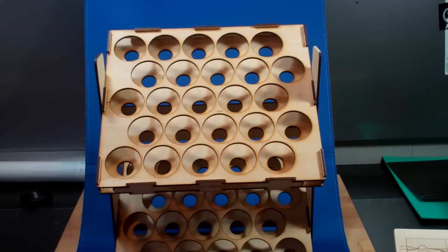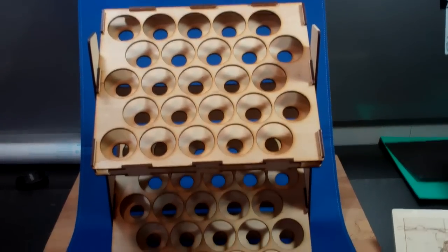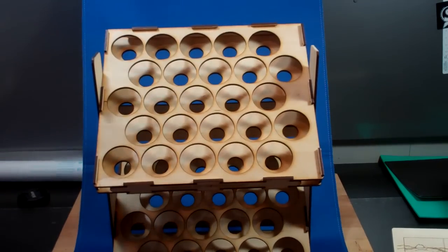Hey guys, I'm back. This time around, I'm going to show you the one that I promised last time, which is the paint tray system that I came up with. What this is — and I'll show you this one, this one is actually the prototype, or the first one that I did — but this is a two-tier, 50 paint tray.